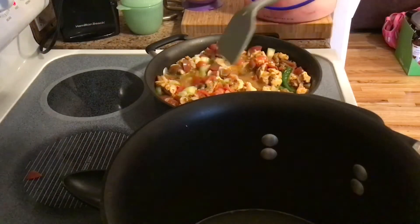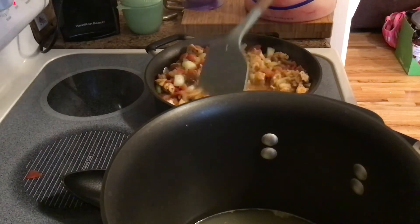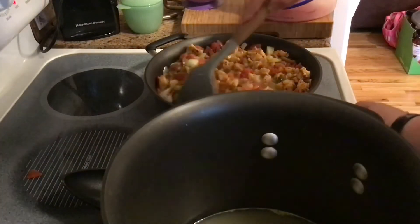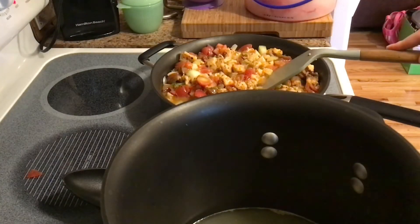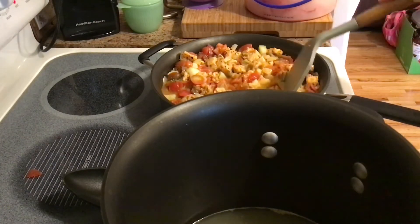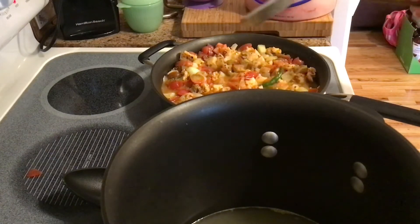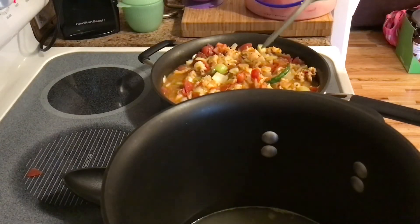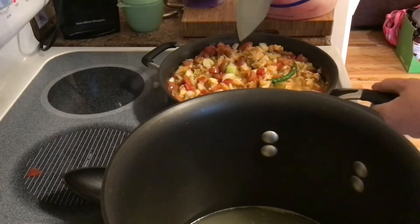Once your onions and tomatoes have started cooking down — you can see it's a nice juicy mix with the peppers still in there — we're going to transfer it to the dish that has our chicken stock broth. If you want to make this creamier, you can add two to four ounces of cream cheese depending on how creamy you want it. If you want it fairly creamy, add the four ounces for this size batch. You can also use heavy cream as a substitute. We're not doing that because we're currently avoiding dairy in our household, so this is the dairy-free option.